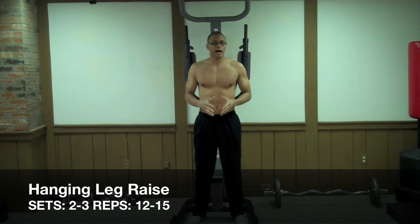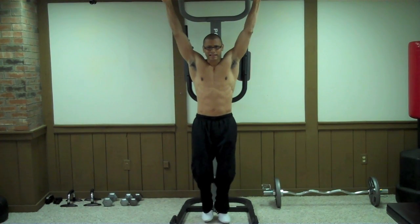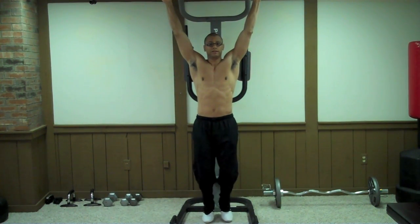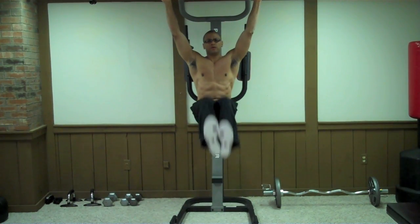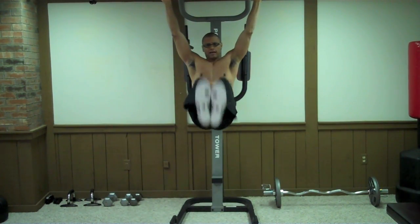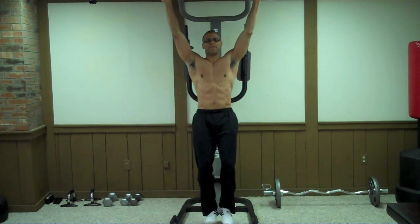The next exercise for your lower abs is called the Hanging Leg Raise. You're going to start out by grabbing your Power Tower or Chin-up Bar, bend your knees slightly — this helps you from swaying back and forth and maintaining your balance. Then lift your legs straight up. You want to do this slow and steady so you don't rock. When I do it fast, I rock, but when I do it slow, I maintain control.